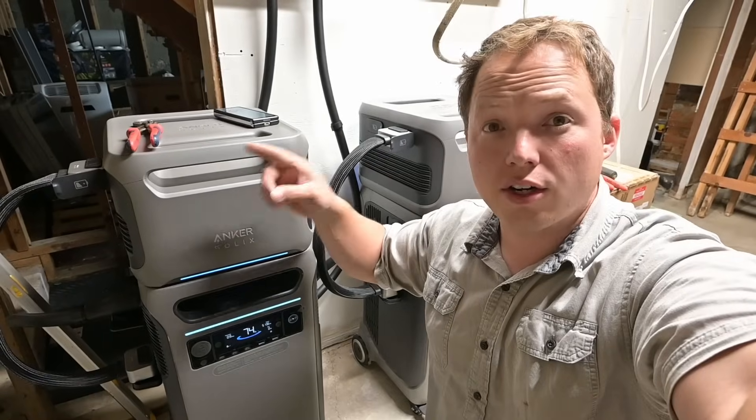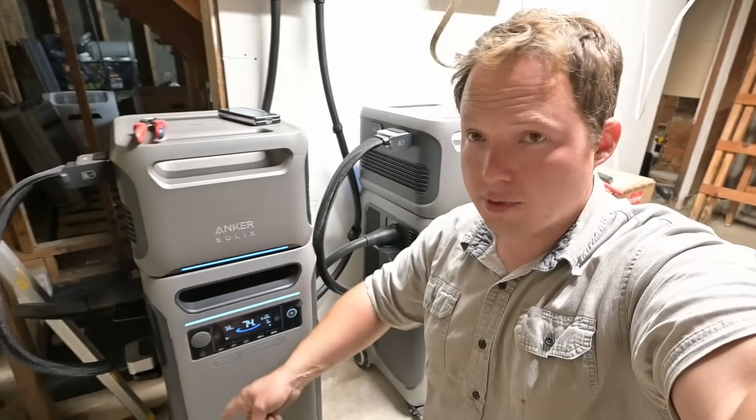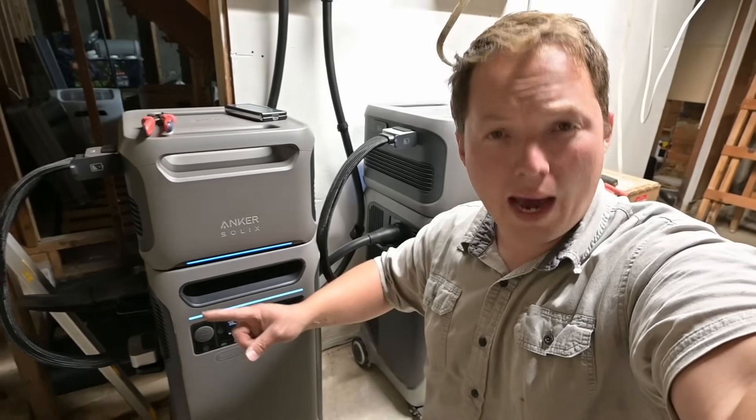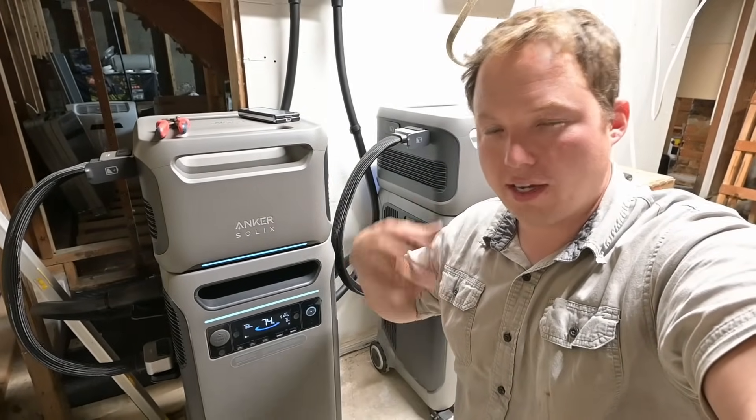In this video right here, we're going to go through and connect the F3800 using a standard generator transfer switch. This one down here is all about the home power panel and how that integrates with your home's electrical system.